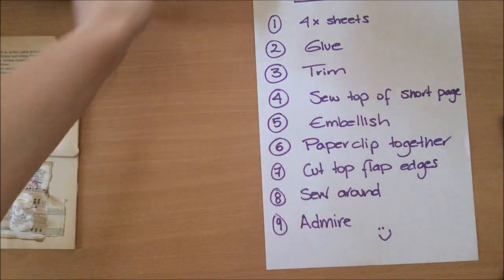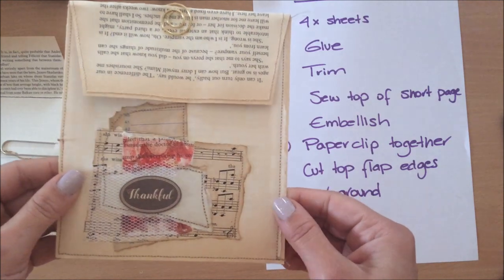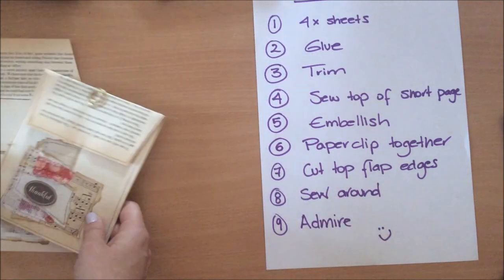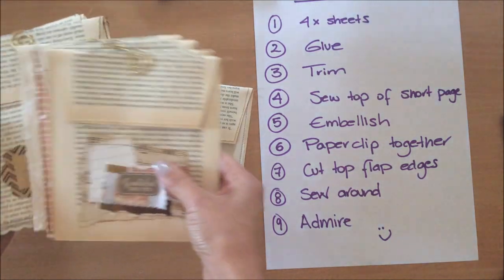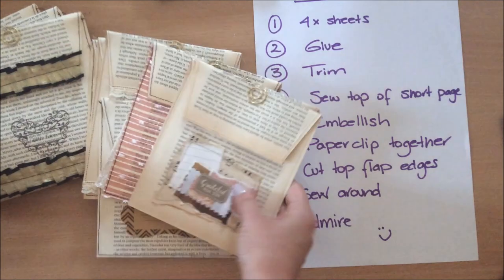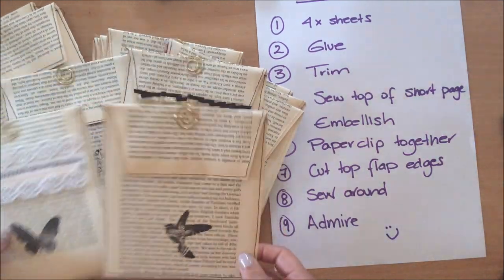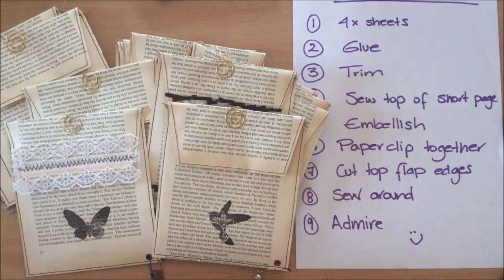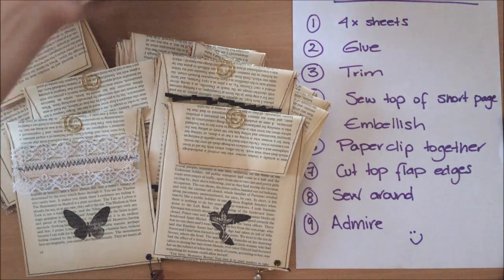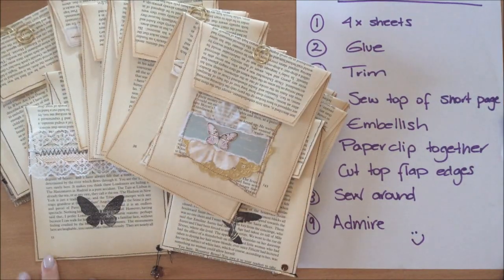The last step is to look at your little piece of work and admire it — and that's it! A really simple and really beautiful looking project. I hope you enjoyed this video. Let me know if you have any questions or suggestions in the comment section. Thank you so much for watching. I hope you're going to make some of your own, and I'll see you in my next video. Bye!